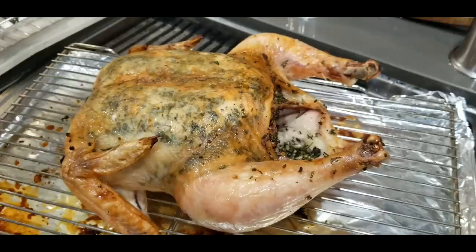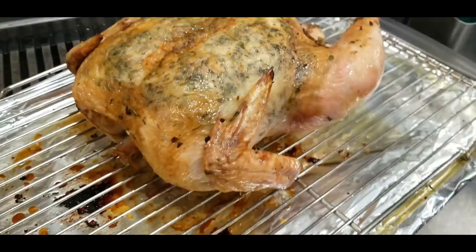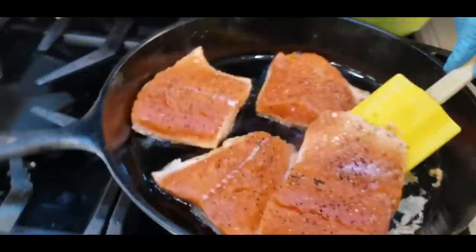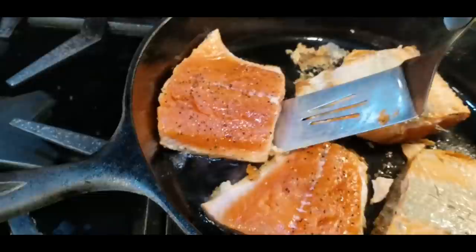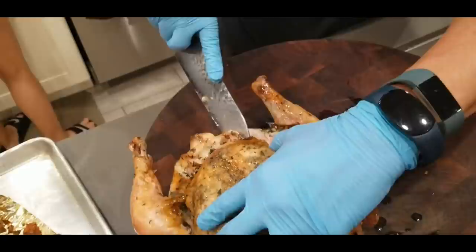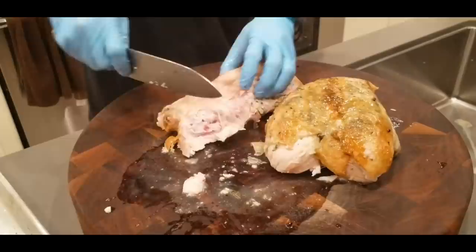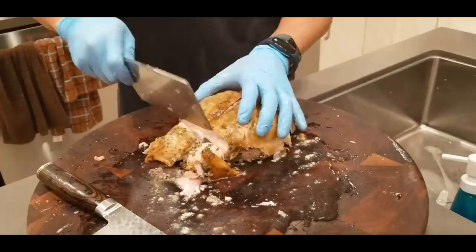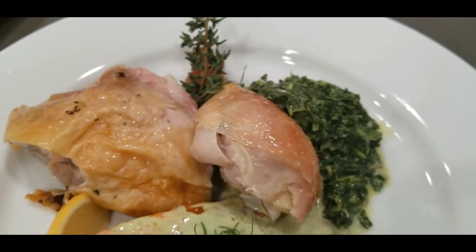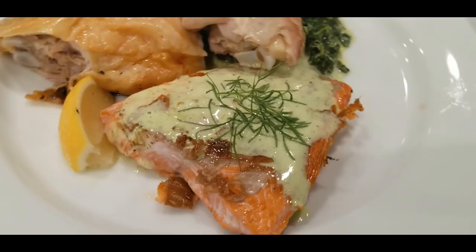The chicken is done — about 175 in the dark meat and about 160 in the breast. It's beautiful. All right, we're ready to sear the salmon. Okay, cream spinach, rosemary herb chicken, and a little bit of wild sockeye salmon with a béarnaise hollandaise-type sauce.